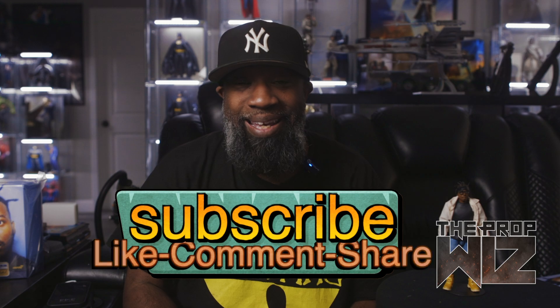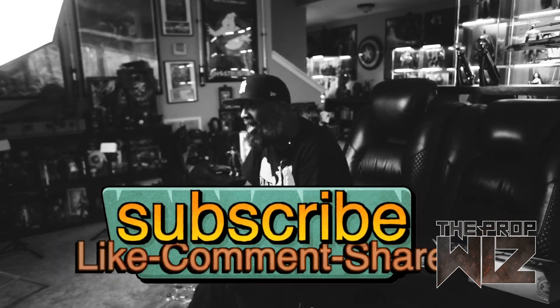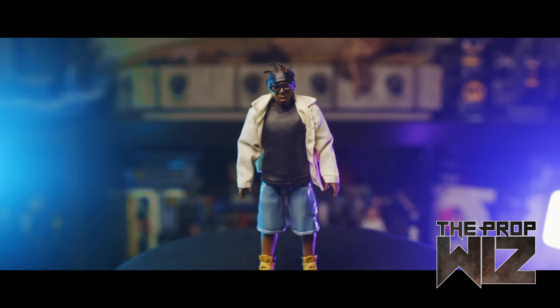That's my review on the Super Seven Old Dirty Bastard figure. Leave me some comments — let me know what you guys think. Does anybody else have this? I just got mine this week directly from Super Seven, so I'm assuming if you ordered one you probably got yours this week too. Let me know what you think, and whether you're into hip-hop figures at all. If you like this video please hit that like button and subscribe. Check me out on Instagram at The Prop Wiz — my link tree in the bio has my music page, Spotify page, and other cool things. I love you guys and I'll check you out next time.